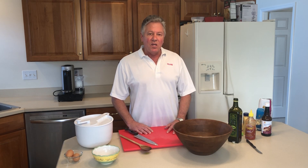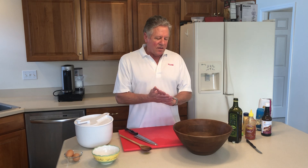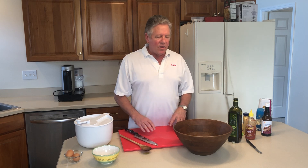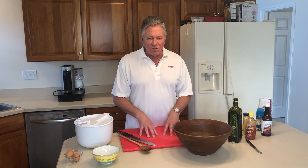Hi everybody, Ed Stauffer here. Today we're going to make a Caesar salad. This is one of my favorite dishes that I love to make. It's a great energy and easy to make. I want to first thank my friend John Weidenhammer for showing me originally how to make this years ago.